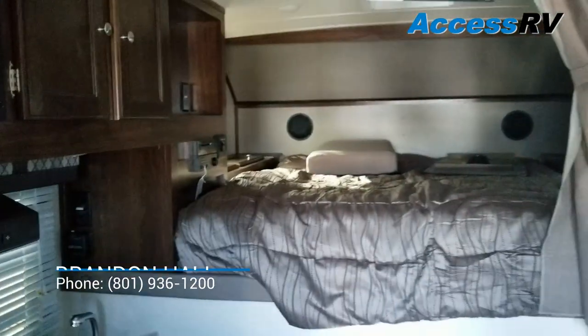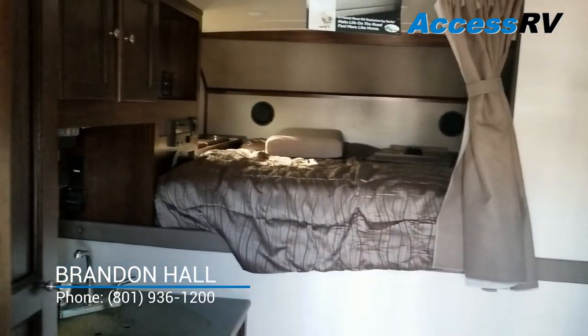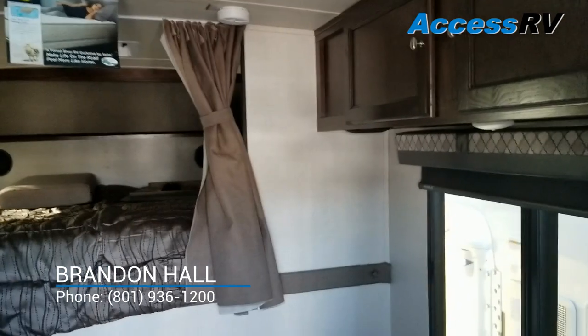This is the Palomino HS8801 — a very popular model for the three-quarter ton and above crowd. If you have any questions regarding this model or any other Palominos, don't hesitate to give us a call; we're more than happy to lend our expertise. Thank you again.